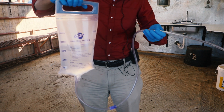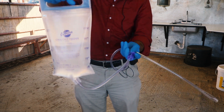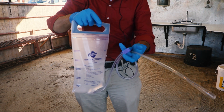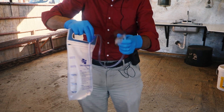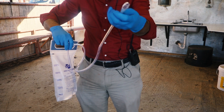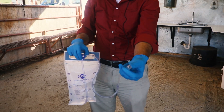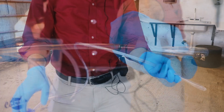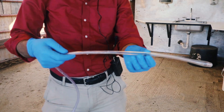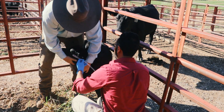Esophageal feeders have a rigid tube that is inserted into the calf's mouth, a bag for fluids, and they may have a clamp, such as seen here, that allows you to stop the flow of fluids into the tube. There is a bulb that helps to guide the tube into the esophagus rather than the trachea windpipe. Make sure you check the rigid part of the tube for sharp edges that could cause injury to the soft tissues of the calf.